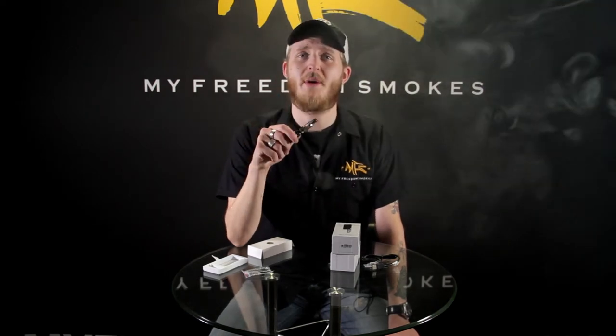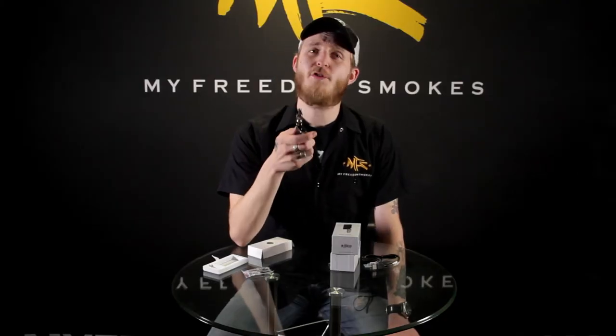It still gives a really good amount of cloud production, but for me that's really not important — I like my flavor and I like the way it feels. I really like the whole way this kit is set up.